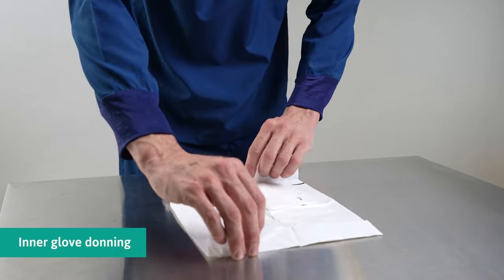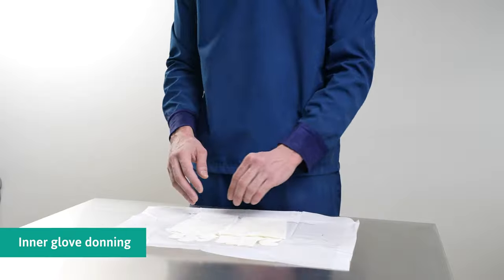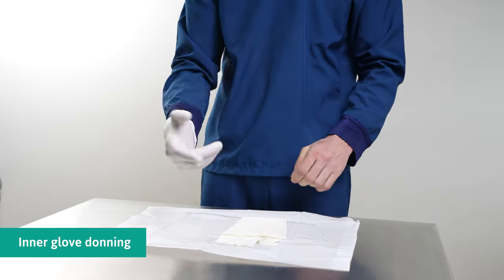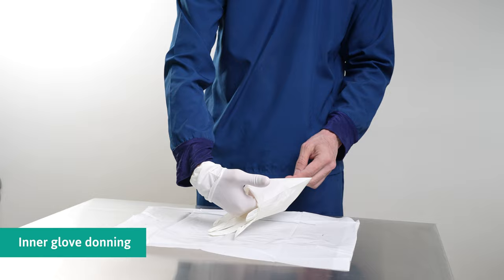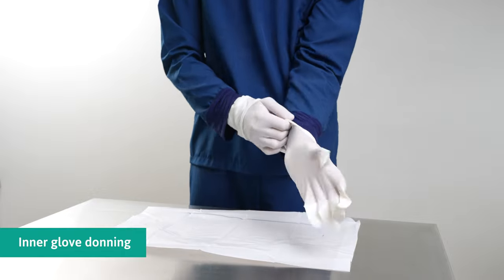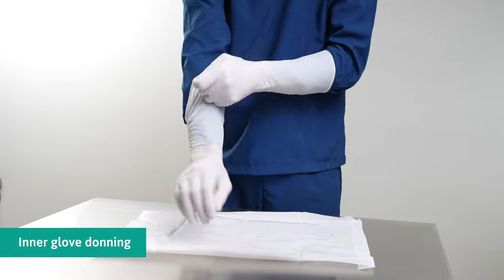When donning, avoid bare hands touching the external surface of the gloves. Grip firmly at the folded cuff and slide the other hand into the glove. Pull the folded cuff towards the wrist. Slip the fingers of the gloved hand into the folded pocket of the folded cuff, slide the other hand into the glove, and unfold the cuff over the sleeve. Using the gloved hand, unfold the cuff until it overlaps the sleeve.